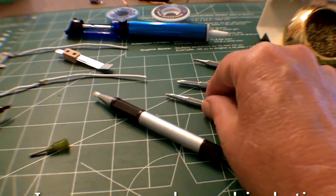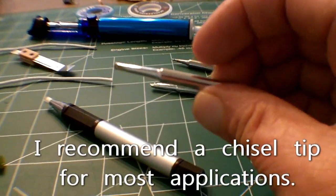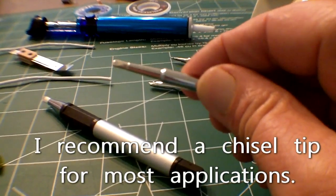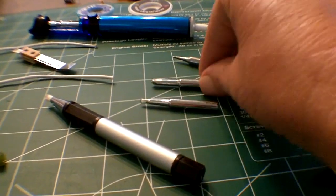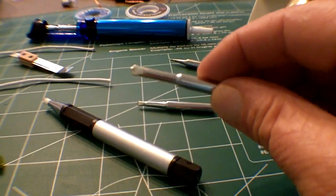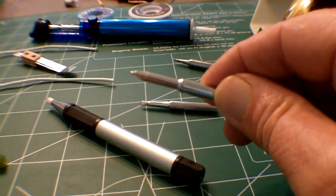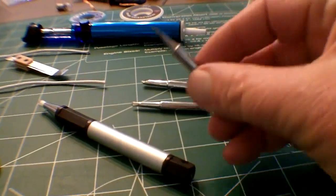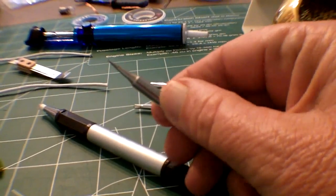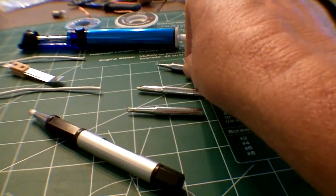The tip is as important as the iron. This is an ST3 tip, which is 0.125 inches wide and comes with the Weller WP25. Our next tip is an ST4, which is 0.187 inches wide. Either one works fine for under-playfield work. Unfortunately, a lot of soldering irons come with conical-shaped tips, and they're completely worthless.